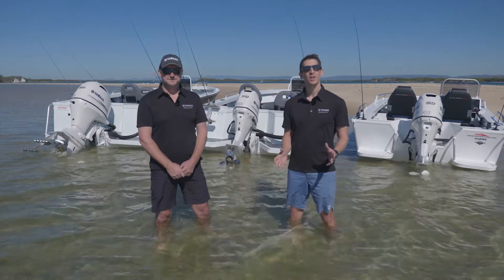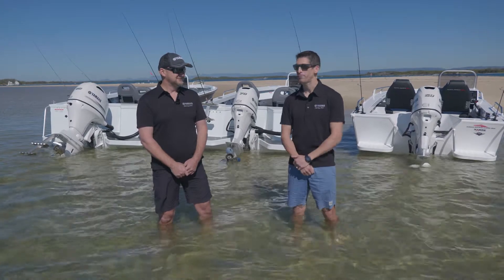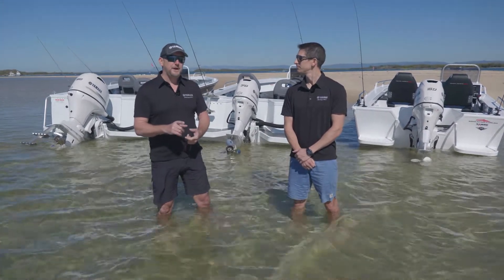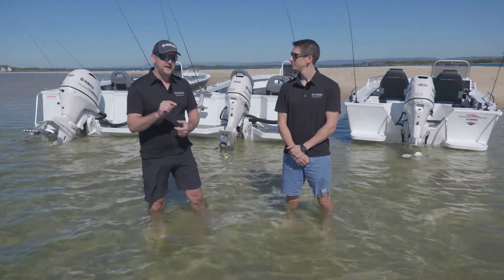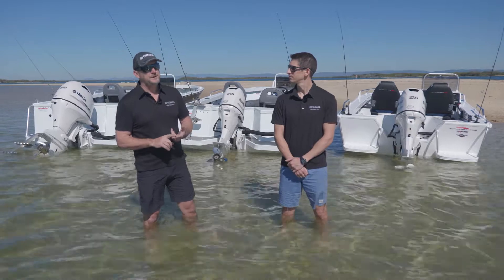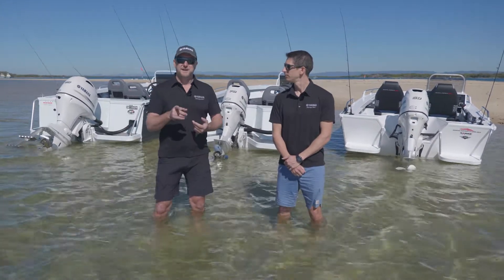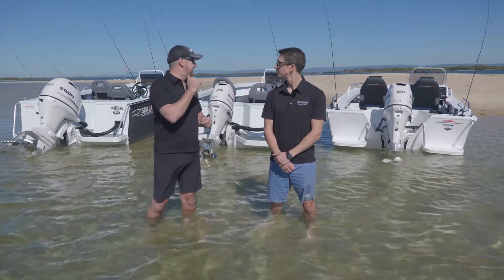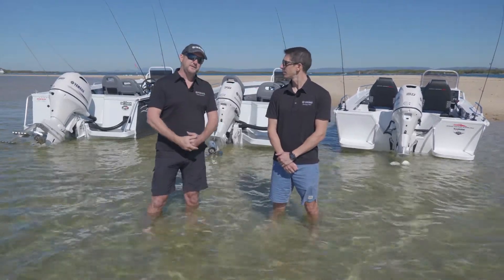Hi everyone, Grant and Glenn here from Yamaha, out of the office on a beautiful day with some really exciting product news. You remember at the beginning of the year we launched our brand new 250 and 300 horsepower in pearlescent white colour? We came to you soon after that with our brand new 115, 150 and 200 horsepower in pearlescent white, but today we've got something really exciting — our new F90, F70 and F50, again with the pearlescent white colour.